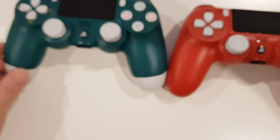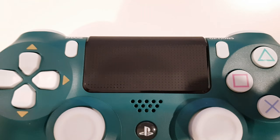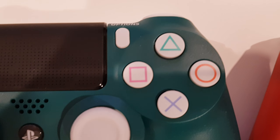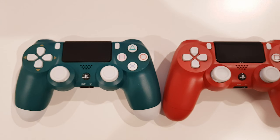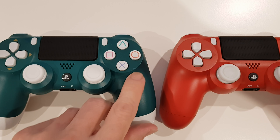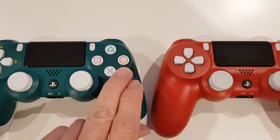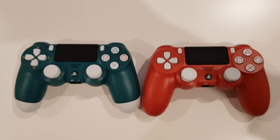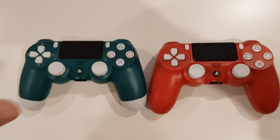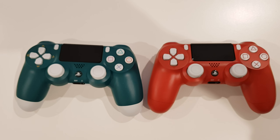Alright, so that's it for the unboxing today — the PS4 controller in Alpine Green. Thank you very much, and I'll catch you guys next time. Have a good one, bye bye.